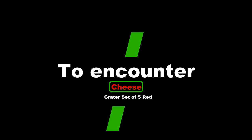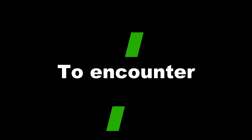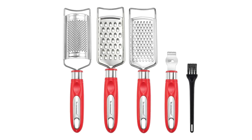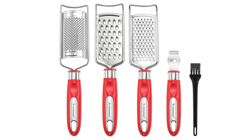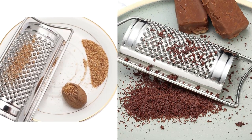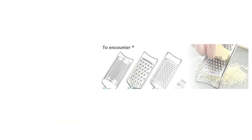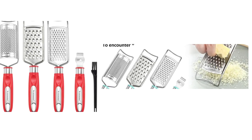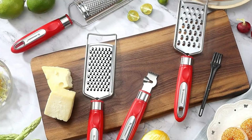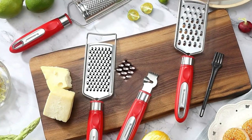Number 2: Encounter Cheese Grater Set of 5, Red. The brush makes them super easy to clean. Of course, all of them are dishwasher safe — high quality, durable stainless steel using a highly polished processing method to bring dual rust resistance protection. Do not worry about rust and deformation.